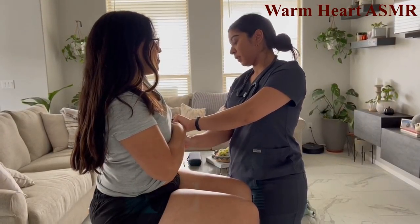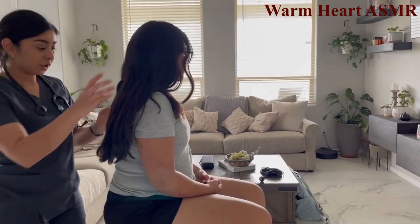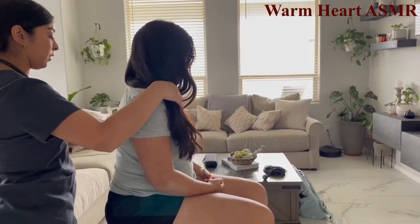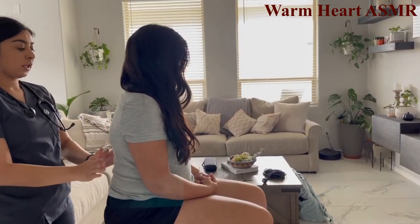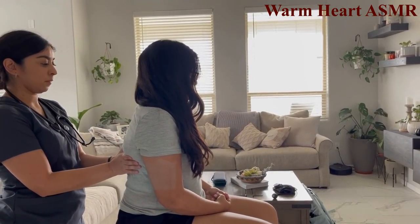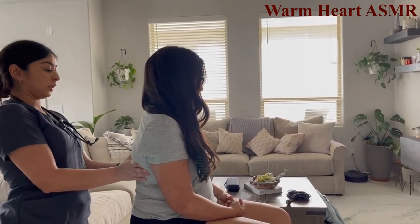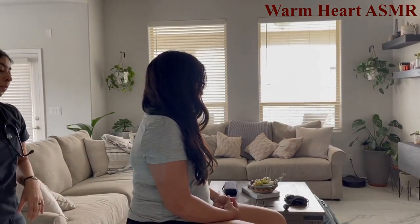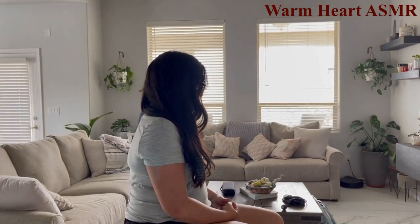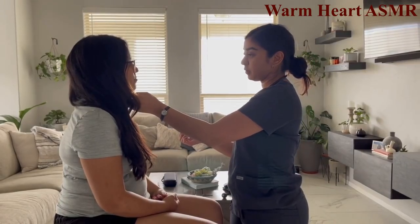Assessing chest expansion — moving your hair, let me know if you feel any pain. Take a deep breath in, exhale. Chest expansion is symmetrical. Now palpating the carotid pulse.